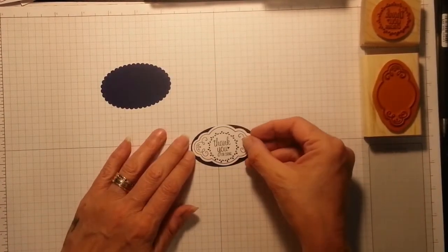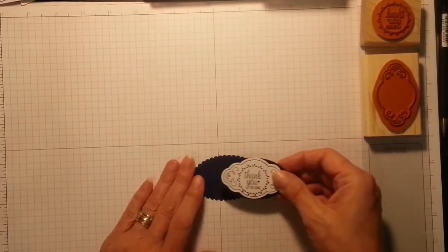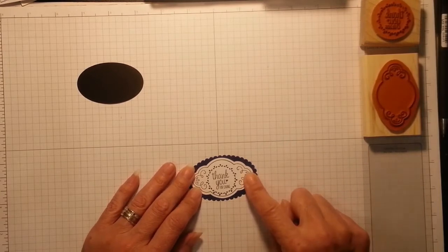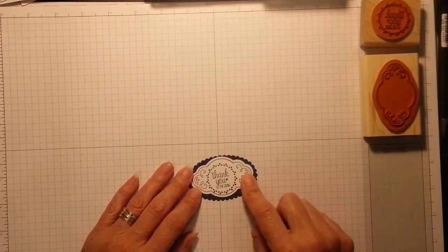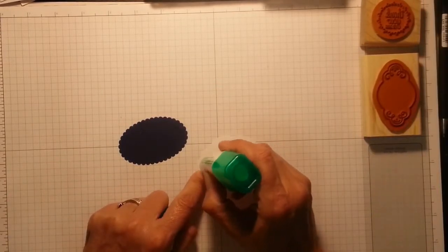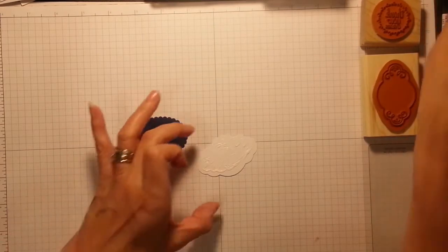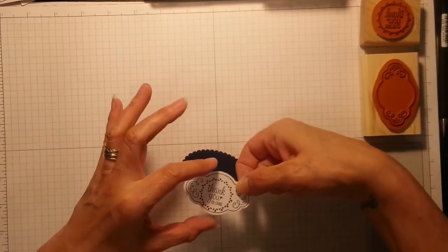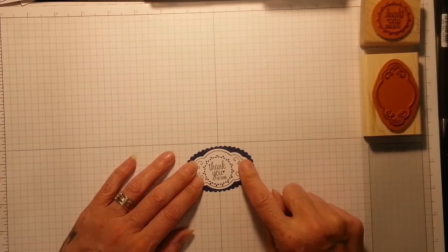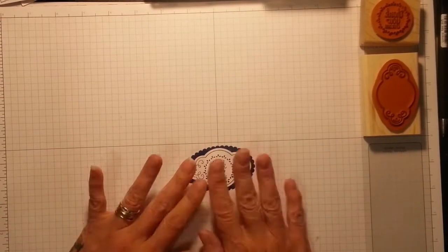I don't know whether to use the black actually — I used it on the other one and I think it might get a bit lost in there. Yes, I think I might just pop that on the Night of Navy. Oh, I think that's lovely! I'm going to use my Tombow — beautiful. Oh, I do love that. I could have stamped in Night of Navy as well. Oh, that looks perfect on there — how sweet and clean and refreshing does that look?